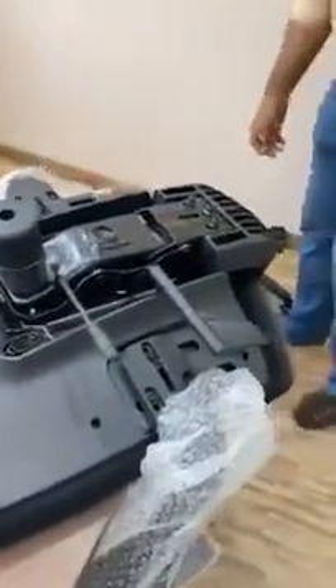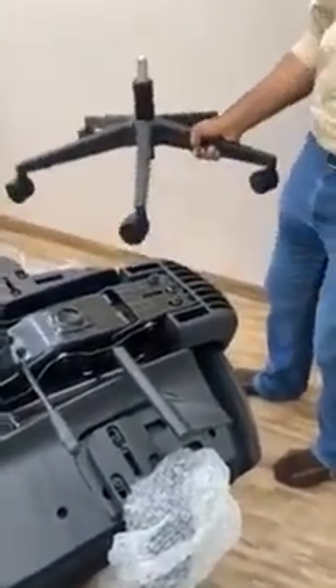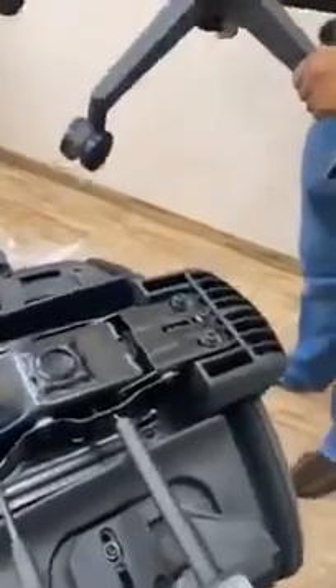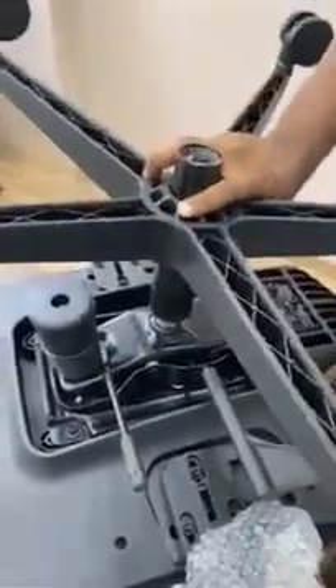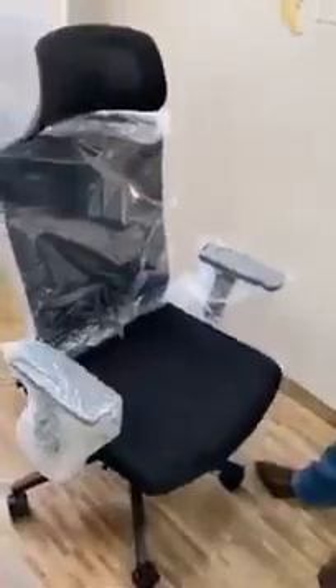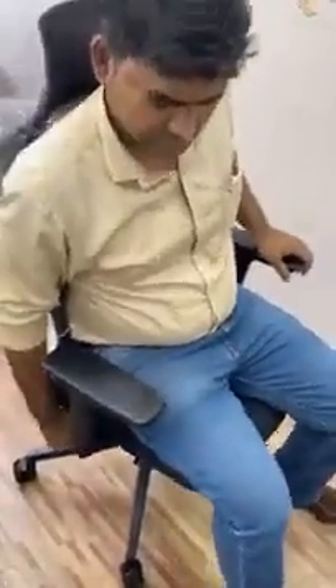98 percent of the work is done. The last and final step is connecting the lower part into the mechanism in this particular slot. That's it — the chair is ready! The first thing you're going to do is the up-and-down movement with this lever so that the gas lift gets properly fitted into the base. That's it, thank you.